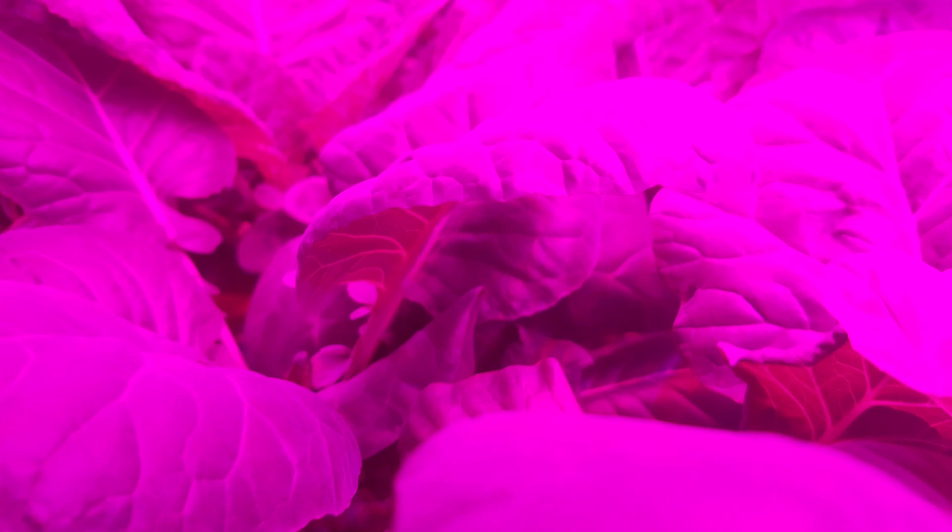Just to give you an idea of what this setup looks like from the other angle — we're in a building, not a lot of natural lighting in here like I said. And this is what it looks like when we have the lights on.